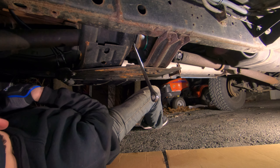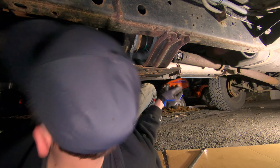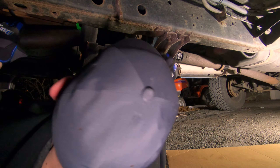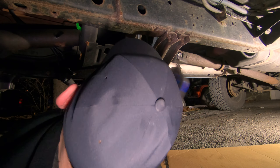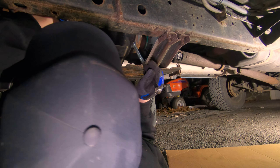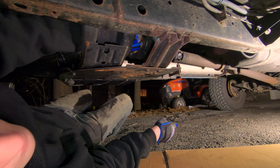Now the way we're going to get this drive shaft off the transfer case side, we're going to slide the wrench in here, get on the bolt, and take it out just with wrenches — we can't really get to it with sockets. The bolts aren't on there really tight either, so we'll be able to do it fine with wrenches. We'll back those bolts all the way out and then work on the front side.